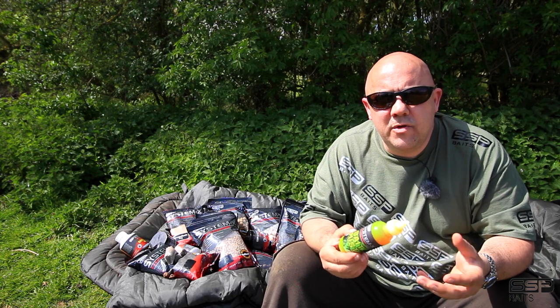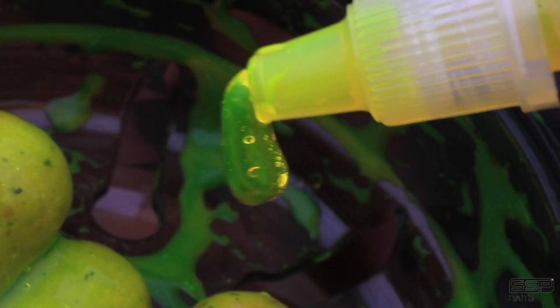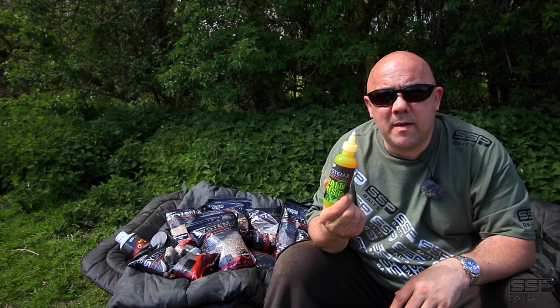You can also use it in your stick mix, your groundbait mix, or your method mix. Put it over your pellets — it really has got so many different permutations of use. It's a great little product, so have a look at it and I'm sure you'll find a way to use it in your fishing wherever you're fishing. System X Bait Mist.